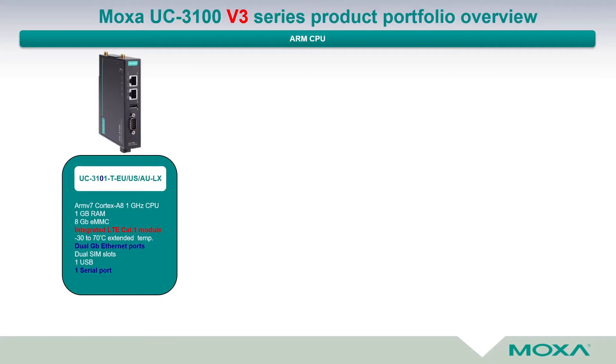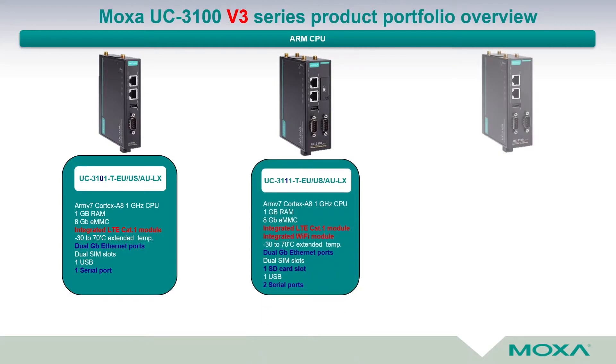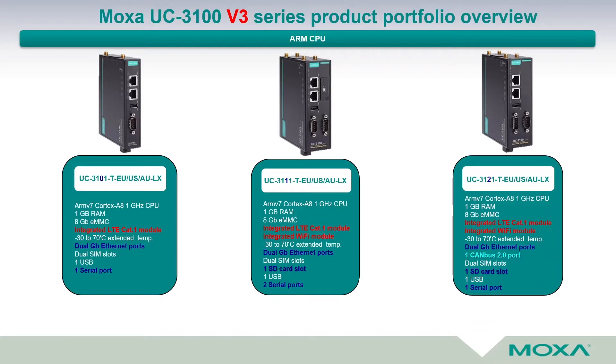It has one USB and one serial port. The next two devices are the UC3111 and UC321. With the same hardware, we call it an all-in-one device because it has an integrated LTE module category 1 and a Wi-Fi module as well. It is designed for an extended temperature range, features dual Gigabit Ethernet ports, dual SIM slots, one SD card slot, one USB, and two serial ports. The UC3101 has one serial port and one CAN bus 2.0 port, supporting CAN 2.0a and 2.0b.